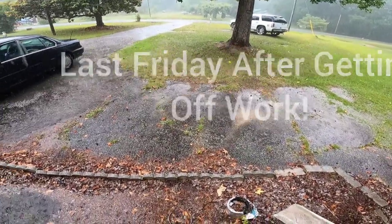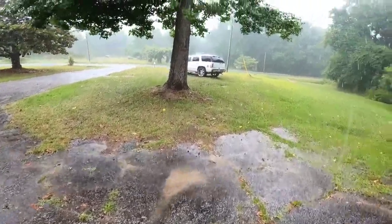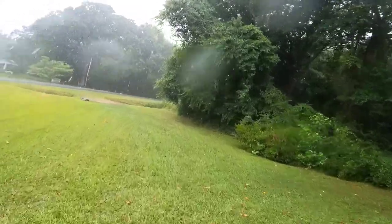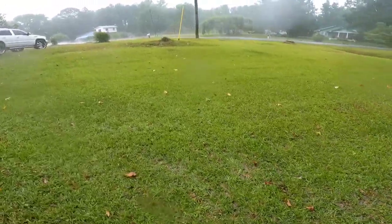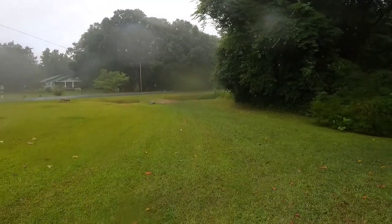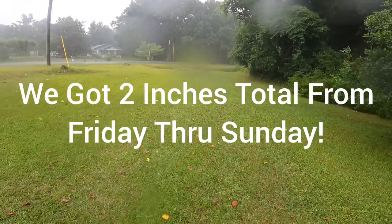Well, what do we have here, you guys — it is raining! Look at this, just got home. Prayers are working already. I don't know how long it's gonna rain, but yes, thank you, Lord. Okay, I'm out, you guys.